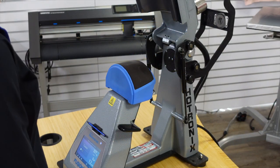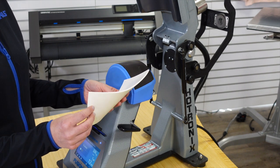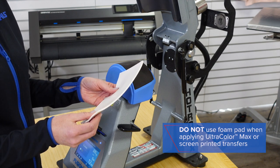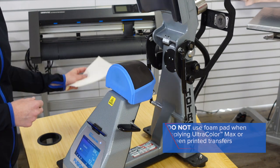It's worth mentioning that you normally will see in our videos the use of our foam pads, but with screen printed transfers and our new Ultracolor Max DTF transfer, we're not going to be using our foam pads, so I'm just going to place this to the side.